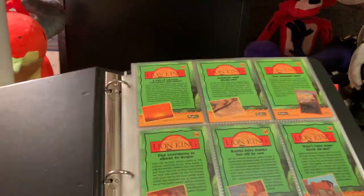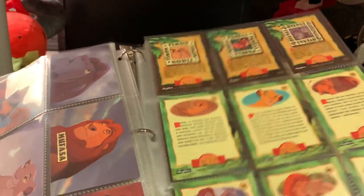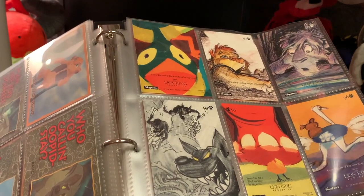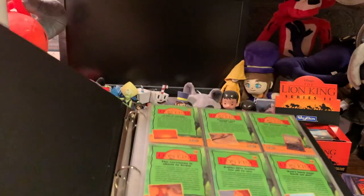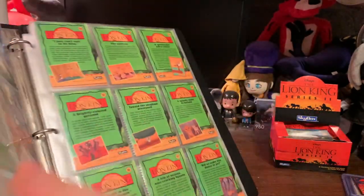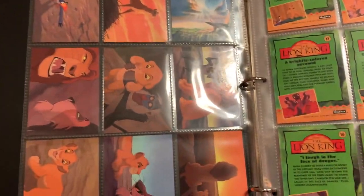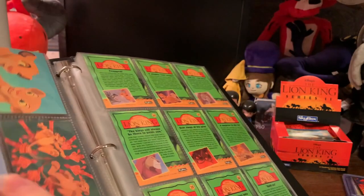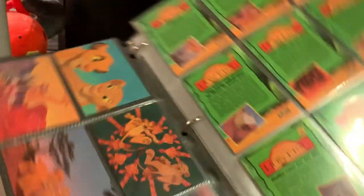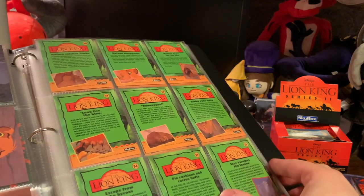In series one, if we open the binder here — series one was cards one through 90. Here are all of the cards in this lovely case. These cards are double-sided, and usually the cards are just stills from the movie. It was very fun to unpack them and slide them into the binder.